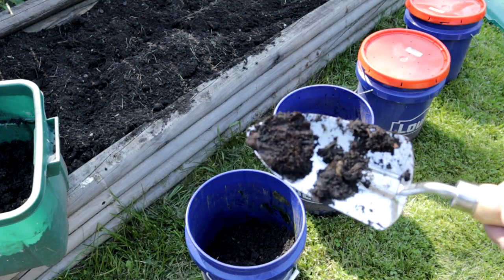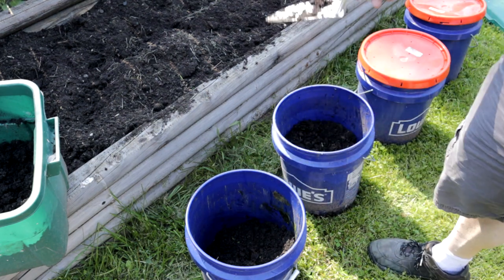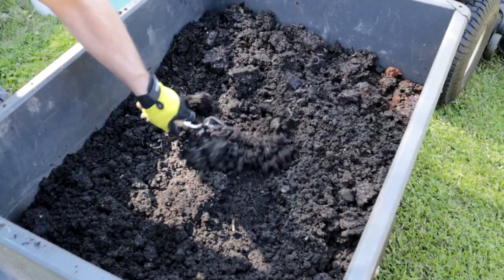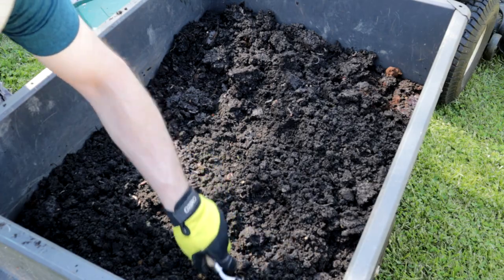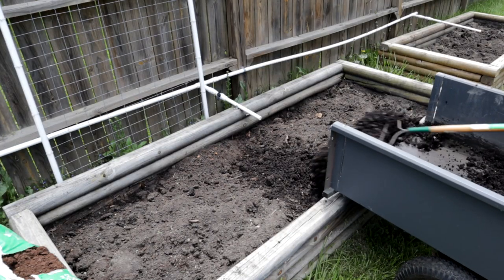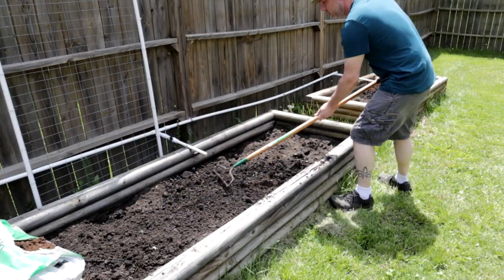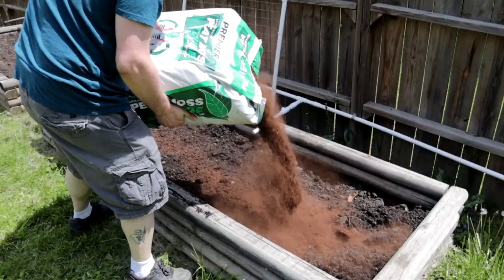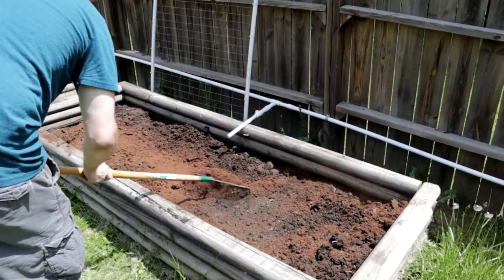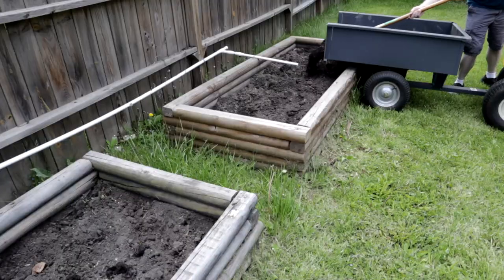As I start to sift through everything, I can make out a couple potato slices that were among the last things I threw in the bin back in October. Aside from that, I'd call my compost a success. As it dries, I'll stir it up a bit and break up any lumps. Since I've already tilled up my garden bed soil, I'm pretty much ready to add in the compost. I'll loosely mix the compost in with the garden soil and also some sphagnum peat moss.